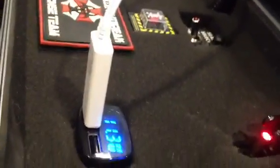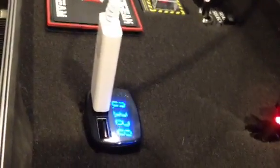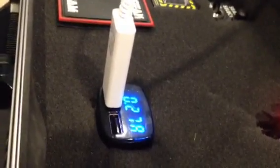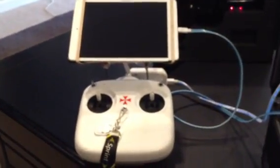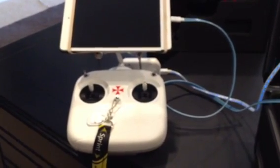Let me plug the other one in here. So it's showing the voltage and should also show the amperage drain, and then it'll swap over to the temperature. Right now I'm charging my DJI, the iPad, and the Wi-Fi unit from my ground station.